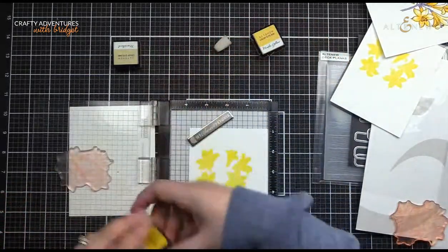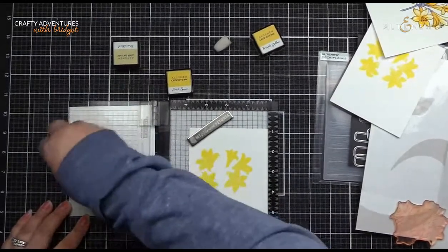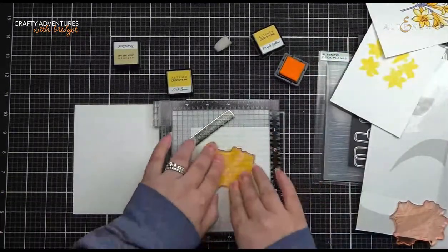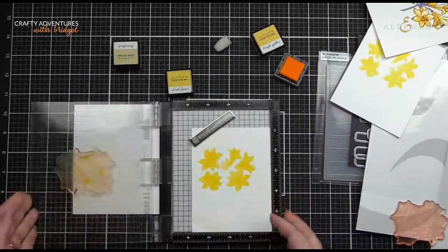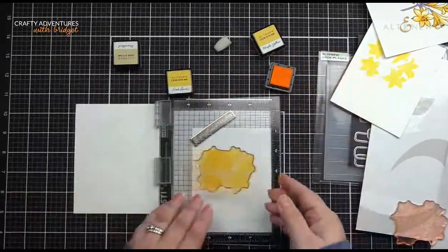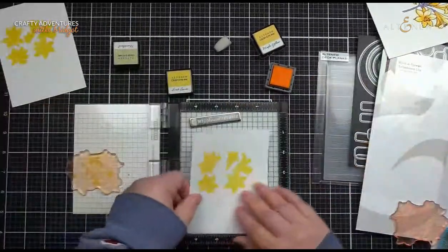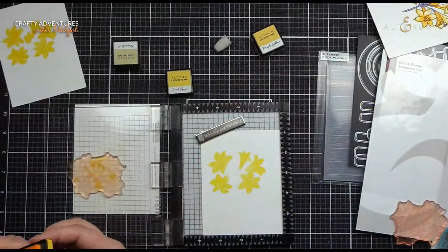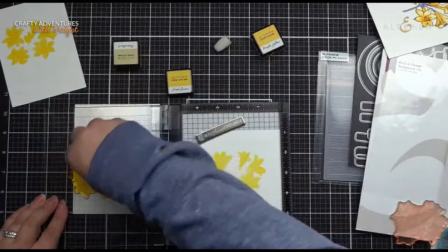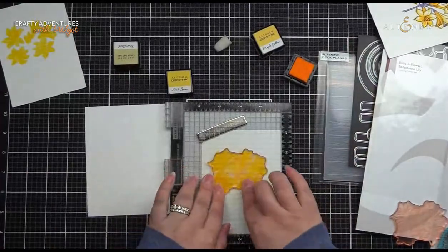So now we're going to come in with our Fresh Lemon again. If you wanted to, you could skip layers. On my original card, I did Buttercream as my first layer so that I would get more of a jump when I went over to Pocketful of Sunshine. So mix and match those colors, my dear friends. There we go — so we got that there. Now we'll move on to the third layer.